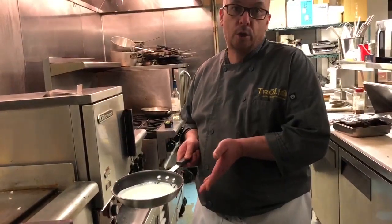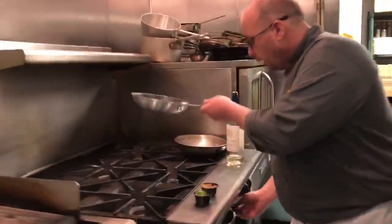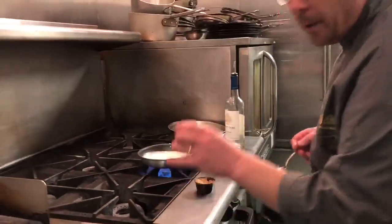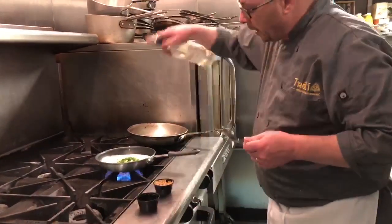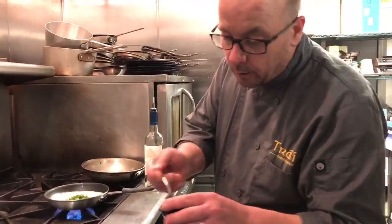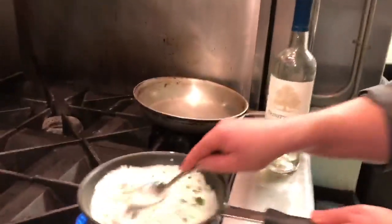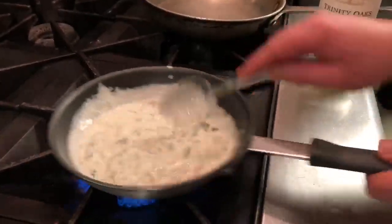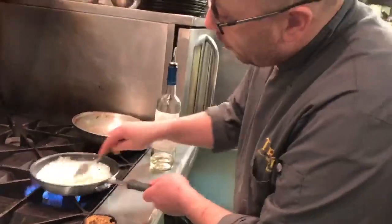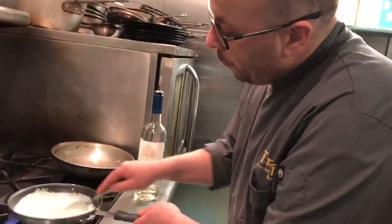We have a basic bechamel sauce here, which is reduced milk and a roux — a flour mixture — brought together. I'll start up the heat. I have a combination of parsley and green onions which I toss right in. I'd also like to add a little bit of white wine and some very decent whole grain mustard. Bring those together and it makes a very simple, rich, creamy sauce which will complement those hearty Boxty cakes.